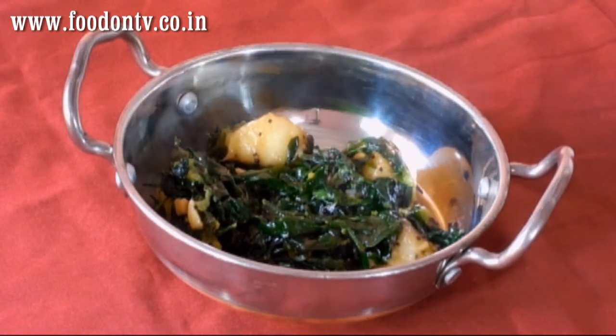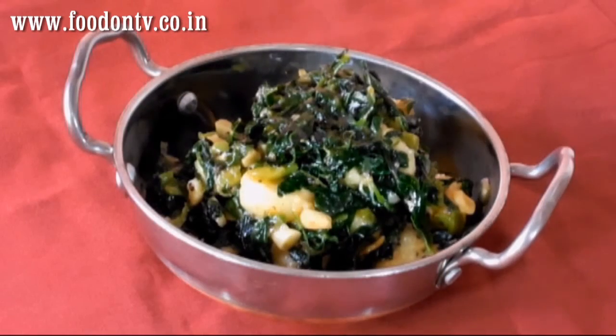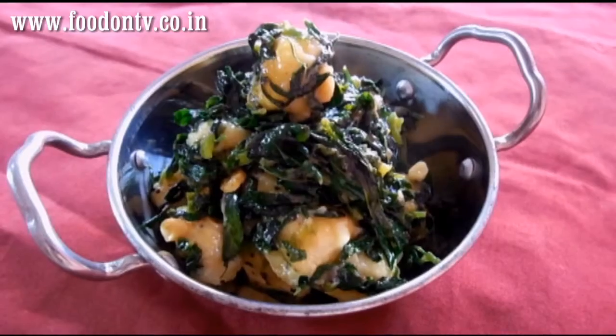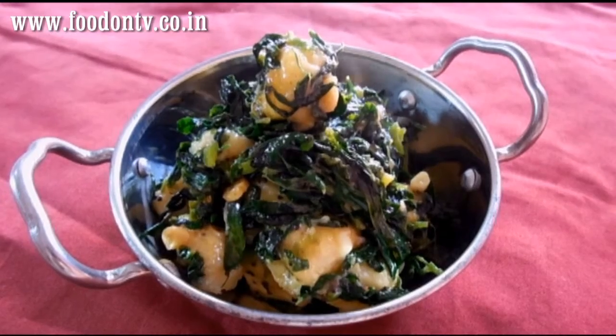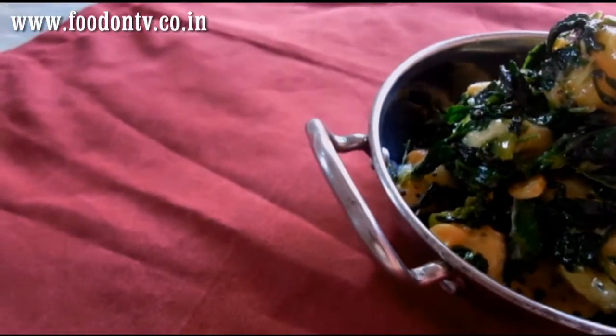I know this is not looking good but when you try, you will be a fan. You can serve this with chapati or paratha, whichever you like. So this is it, our curry is ready. I hope you enjoyed this recipe — please don't forget to send me your feedback. Subscribe Foodon TV today for more exclusive recipes from Indian cuisine. Enjoy the exclusive and secret recipes only on Foodon TV. Thanks for watching.